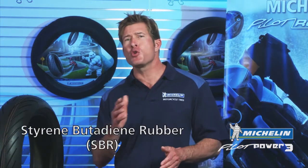The Pilot Power 3 will also give you added confidence in both wet and dry conditions. These tires take advantage of styrene butadiene rubber chemistry that optimizes the balance between wet weather performance and tread wear, and that translates into maximum wet grip.